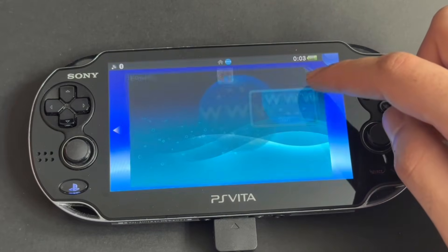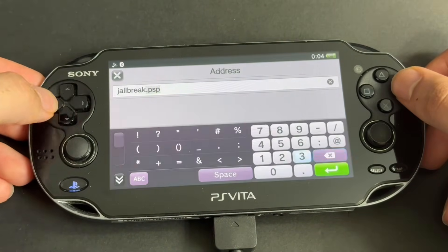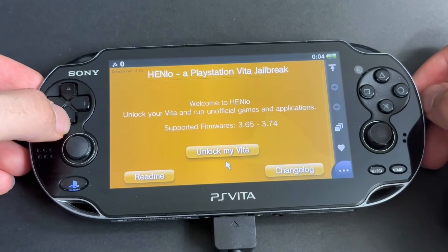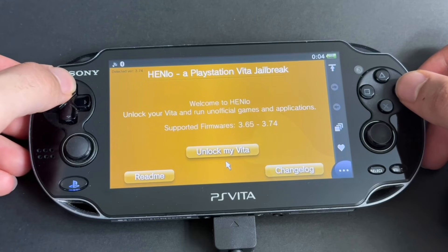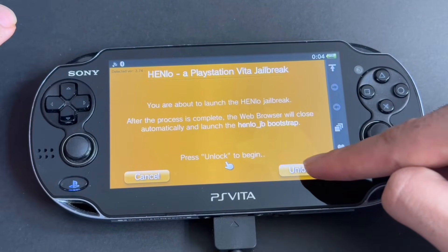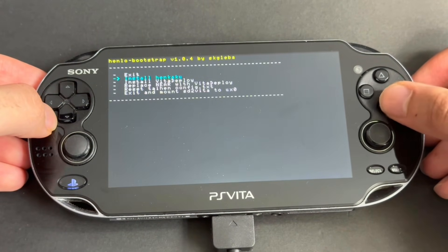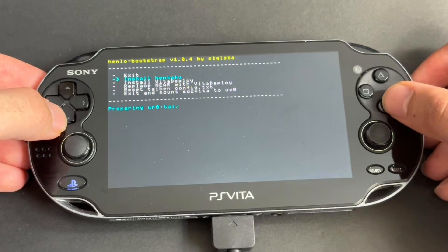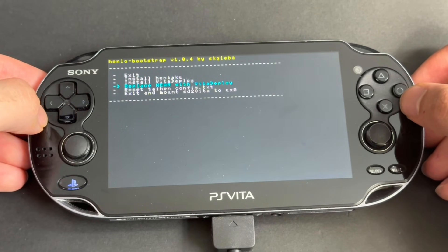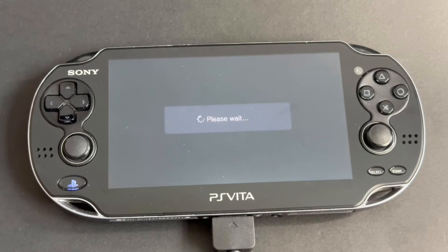Go to the browser app and enter this in the address bar: jailbreak.psp2.dev. Then press Enter. This page will show up. If you get an error instead of this, close your browser and try again. Press Unlock My Vita, then press Unlock. You will then see this. Now go down once and press X on Install Henkaku. Once it's done, go down three times and press X on Replace Near with Vita Deploy. Then press Square. The Vita will reboot.